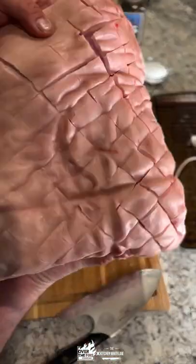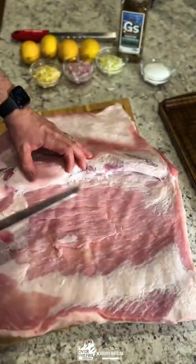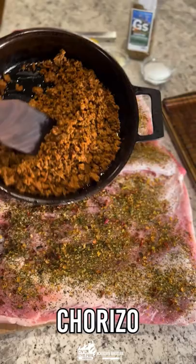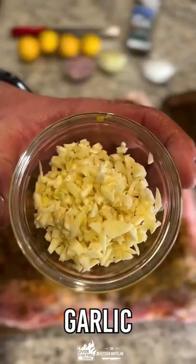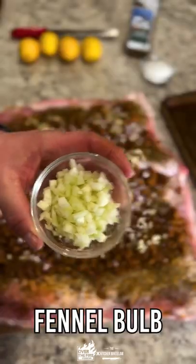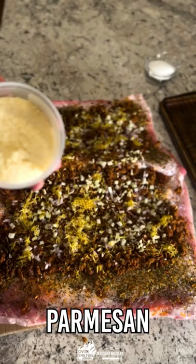Chorizo stuffed porchetta — let's go! Starting with skin-on pork belly, crosshatched so it renders nicely, then butterflied open for maximum square footage. Seasoned with gaucho steakhouse rub, chorizo, garlic, shallot, fennel bulb, and lemon zest.